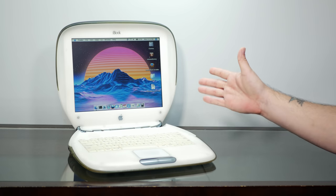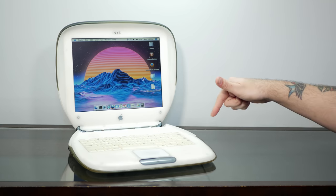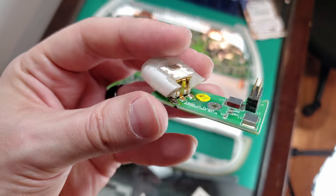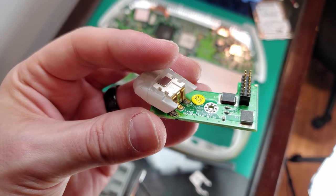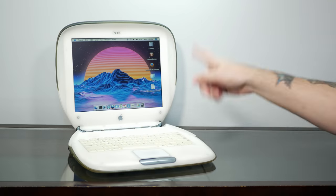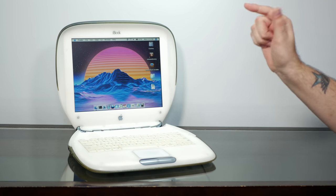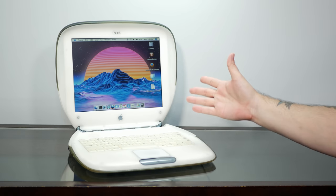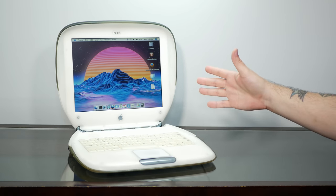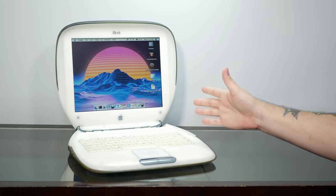We haven't seen this wonderful machine in quite some time, but I'll link a few videos below where we unboxed this from its original packaging and also tore it apart to repair the broken power jack, and we upgraded this to an mSATA SSD. I've always wanted to do the transparent mod to a clamshell, and I think ours here is the perfect candidate. Mainly because the case, although very discolored and gross looking, is also very much intact, and I don't think there's a single crack in this.